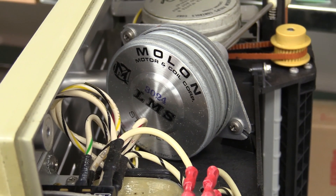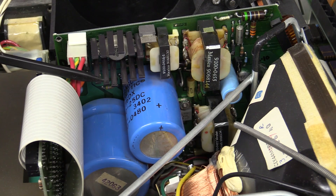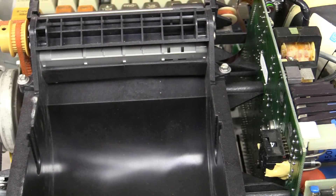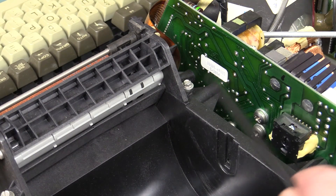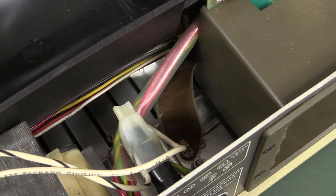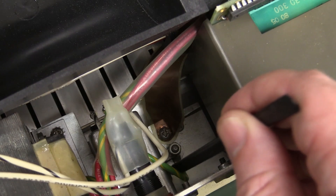There's the bottom of the print head stepper motor — Molon Motor and Coil Corp. This board down here is our main power supply board. Check it out — there's the darkness control for the print head, which actually comes up through the flap in the top cover. And down here is the mains earth point with shake-proof washer, nut, and everything — all properly crimped.